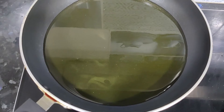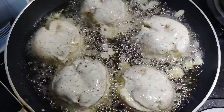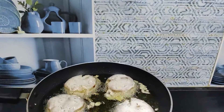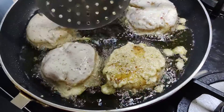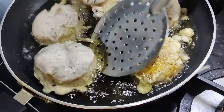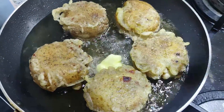In the pan, let's heat the oil. I will dip the potatoes in the paste and shallow fry them in the pan on medium flame. Let's fry the potatoes until roasted. Add a little bit of butter in the oil for a buttery taste.